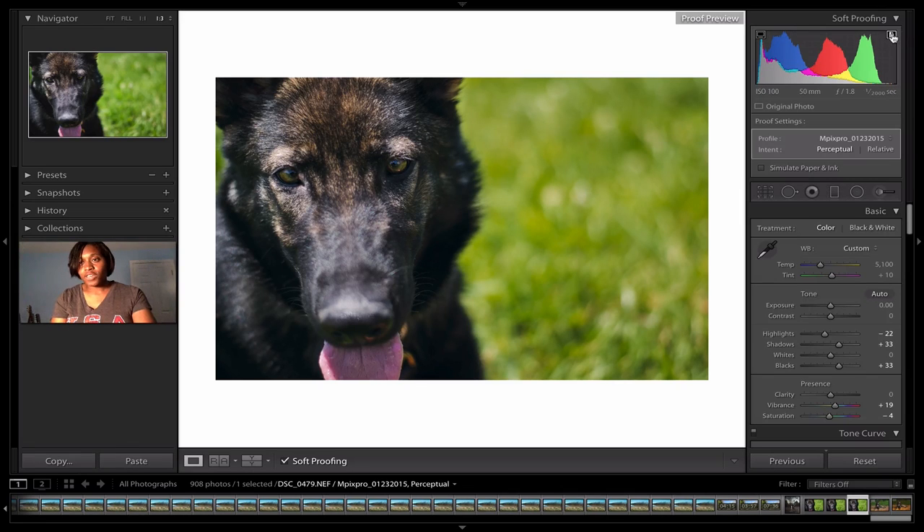Now we're in the soft proofing window. You can see it has a histogram up here. If I hover over this, it shows the color gamut space of the printer you'll be using. So if I had an at-home Canon printer, this is basically going to show me any colors my printer can't print, and this is going to show me any colors my monitor can't display. This is the monitor color gamut and this is your printer color gamut.